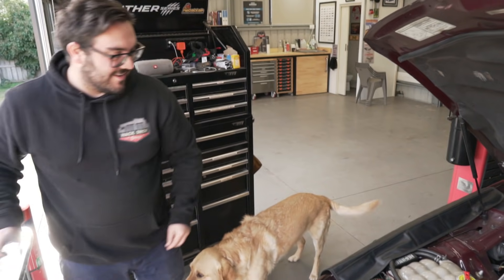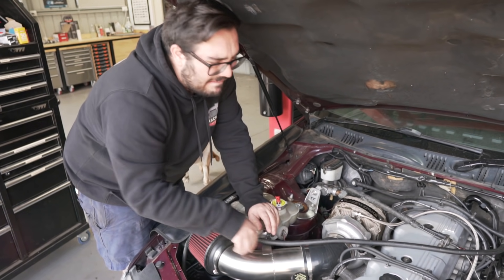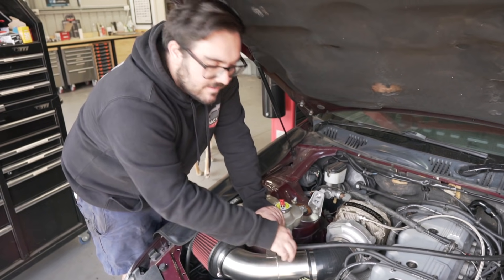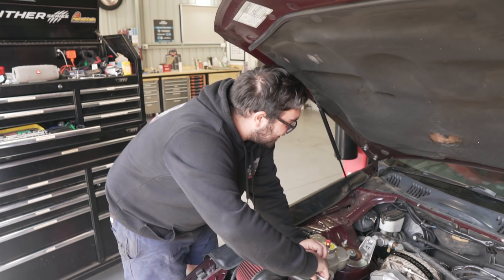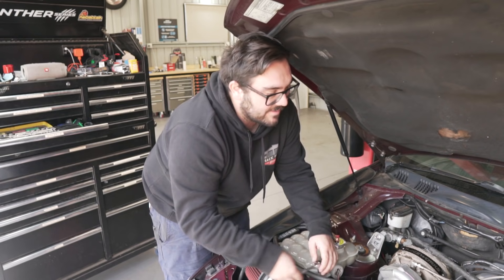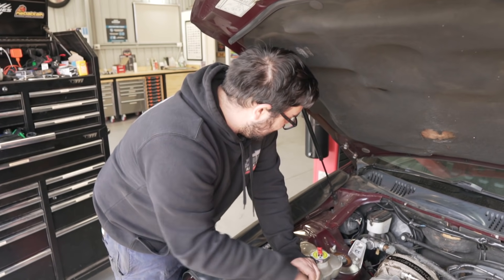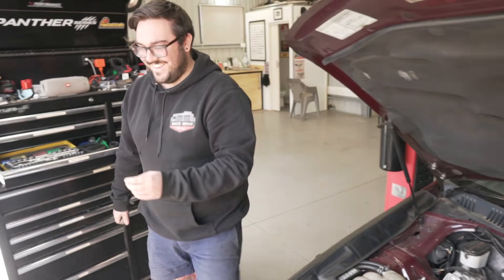We can get rid of the cruise control unit now. You'll miss it driving all the way from Portland! It's too hard to modify to route it around the front, so we're just going to ditch it. If Nathan had his way there'd be no air con and no cruise control, but he's not getting rid of air con.